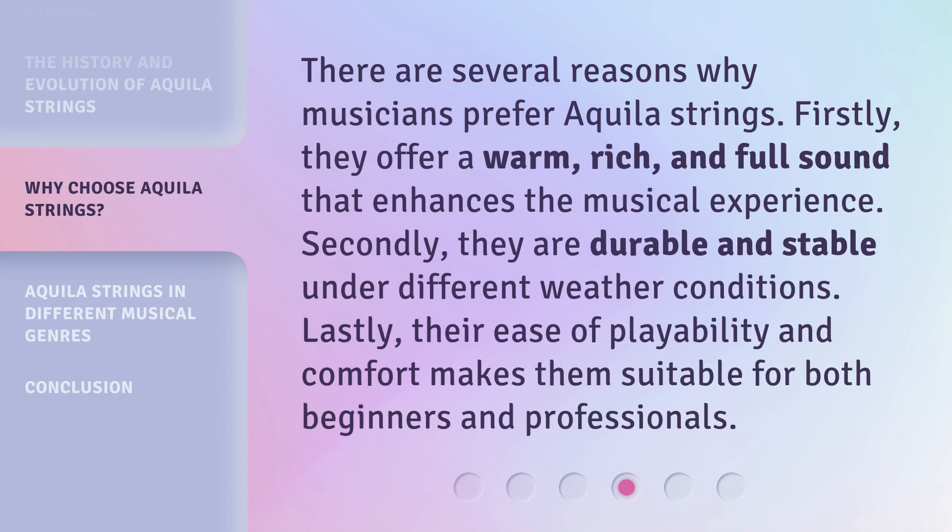There are several reasons why musicians prefer Aquila strings. Firstly, they offer a warm, rich, and full sound that enhances the musical experience. Secondly, they are durable and stable under different weather conditions. Lastly, their ease of playability and comfort makes them suitable for both beginners and professionals.